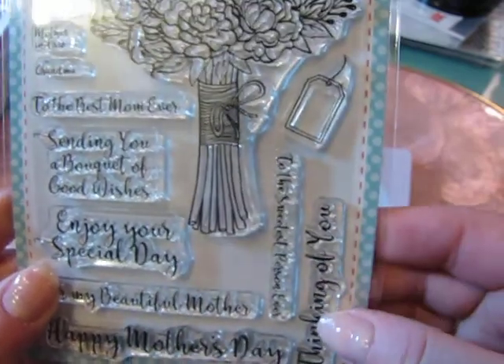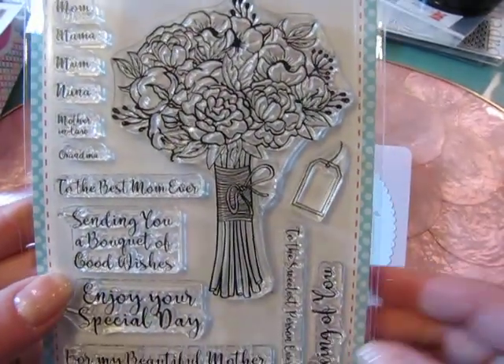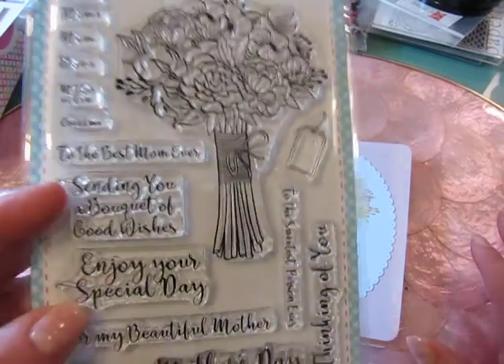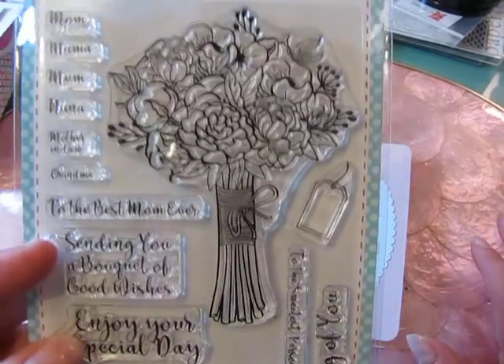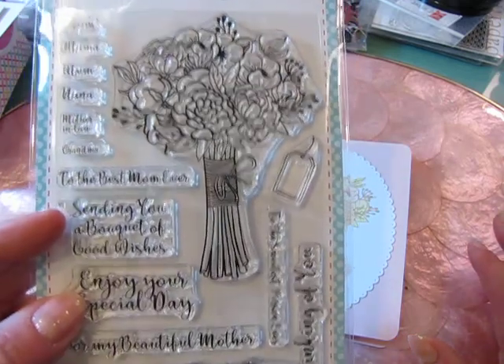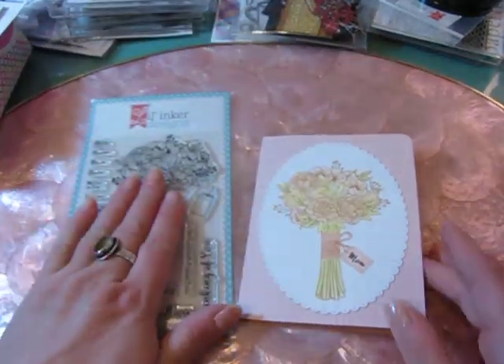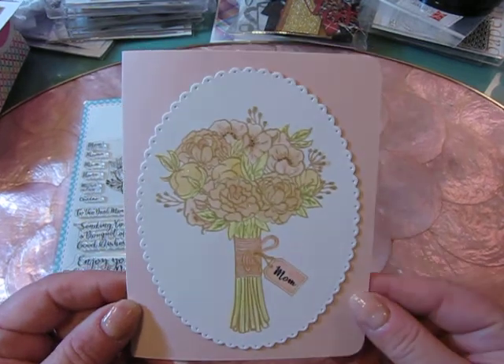I think that's wonderful because you can get a lot of different uses out of this stamp set, including birthdays and just thinking of you cards, get well, things like that. So I really liked the look of this and the fact that this is just a single stamp that you can create a focal point for a card.